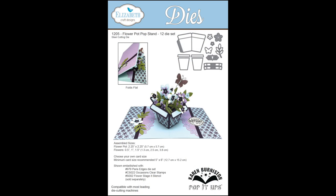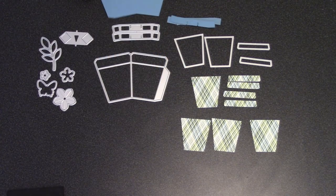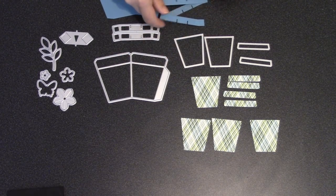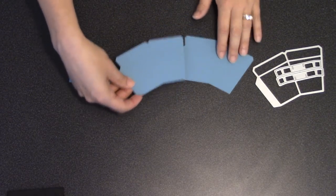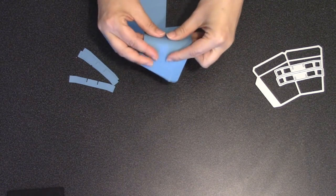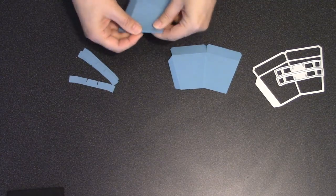Let's start with the pot itself. There is a die that cuts basically half the pot, so you need to cut that twice. You should be able to stack those two pieces of cardstock and die cut them at the same time — it's a nice big open die. Similarly, there is a die that cuts two pieces of the latticework, but you need to cut that twice so that you have four pieces. My favorite thing to do is to find all the folds in the flower pot before I even start. Find all the score lines and then flatten it right back out again.